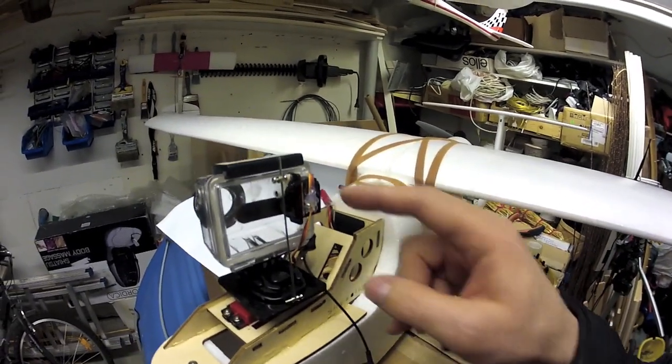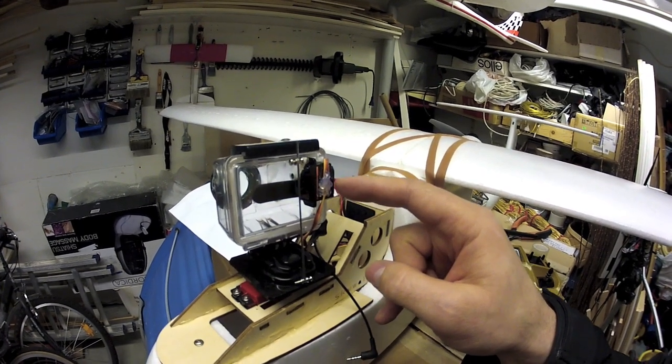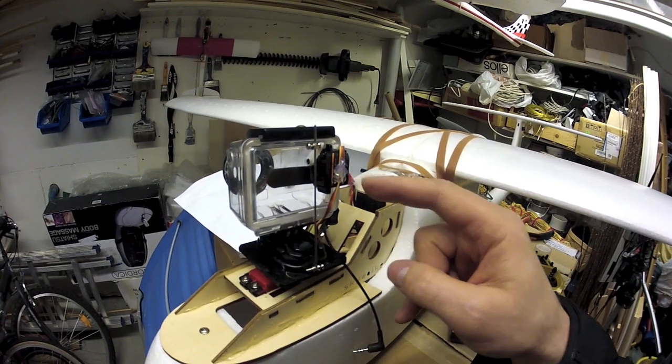Let's look at the very very simple tilt. It's a 12 gram metal gear servo from Emacs.